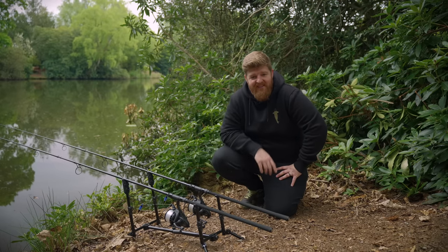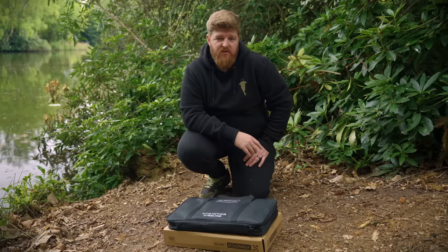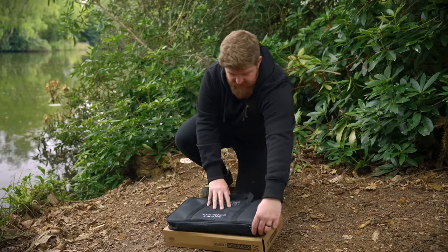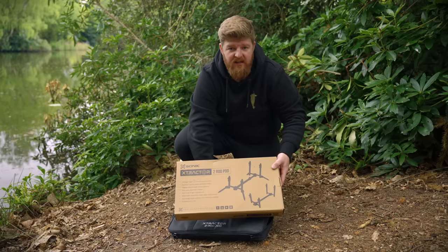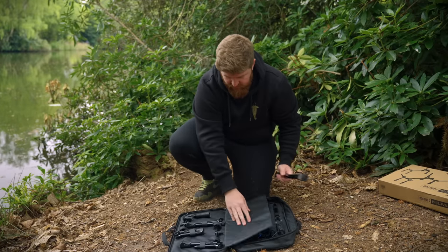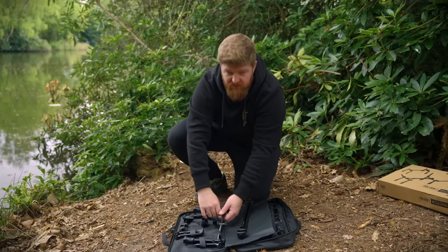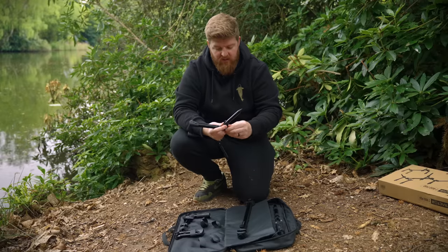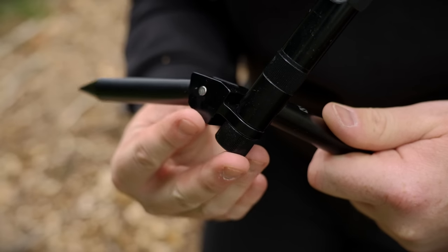I thought I'd take a quick moment to show you guys how quick and easy these are to set up. My alarms and butt rests are already screwed onto the pod — most people will do that at home anyway. So, first things first: undo the carry bag, unzip it, and remove the center pile. Then get the two end sections out — there's a lot of velcro holding it all in, which is good for secure transport. Then it's literally a case of screwing on the angled feet and tightening them to roughly where you want them.